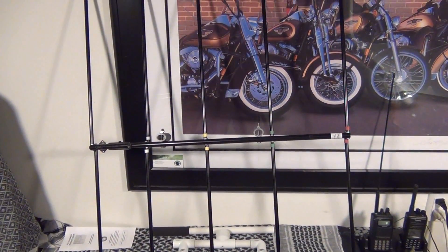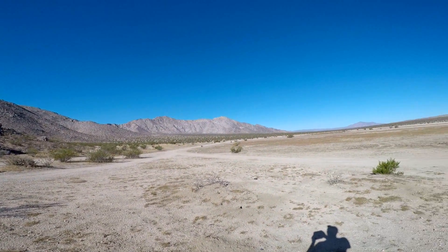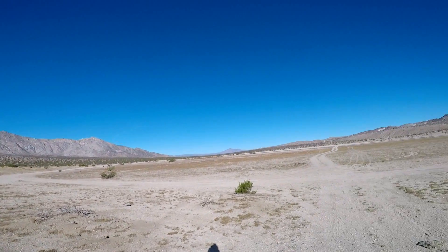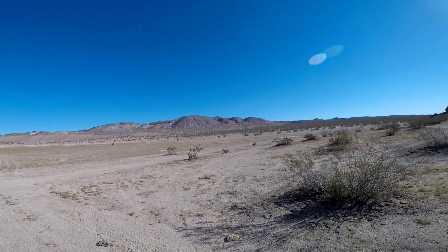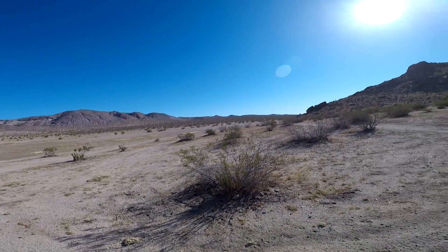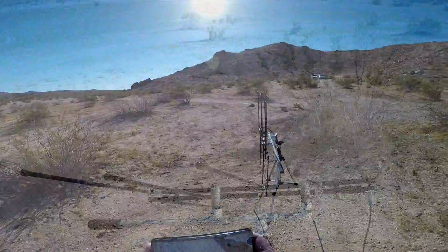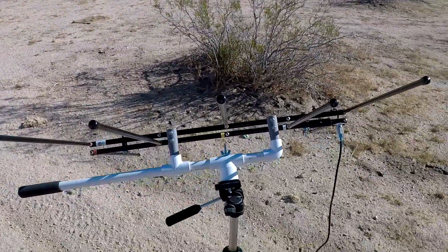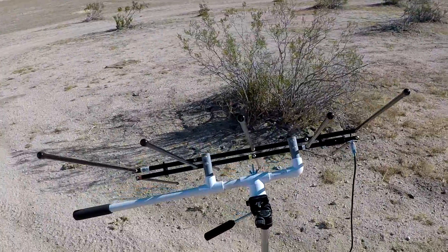Alright, let's go try this out and see how it works. I thought I'd come out to the high desert again and test out this Elk antenna. There's a repeater in Barstow which is about 30 miles away as the crow flies. I set this up so I could use it on a tripod — it's definitely made life a lot easier.